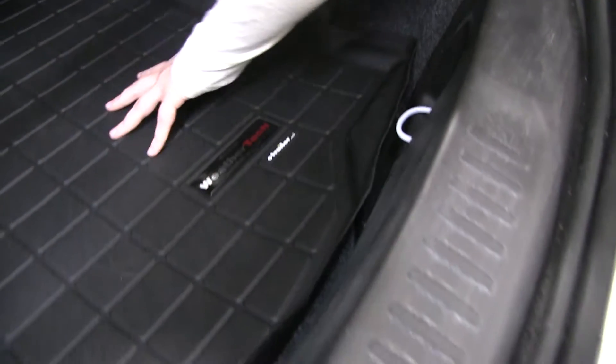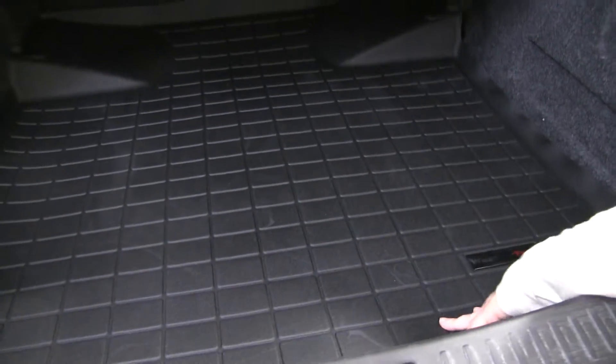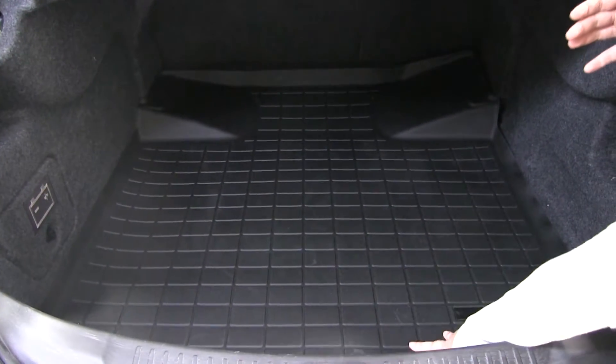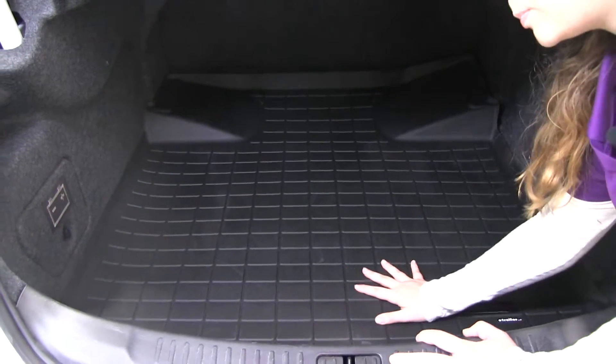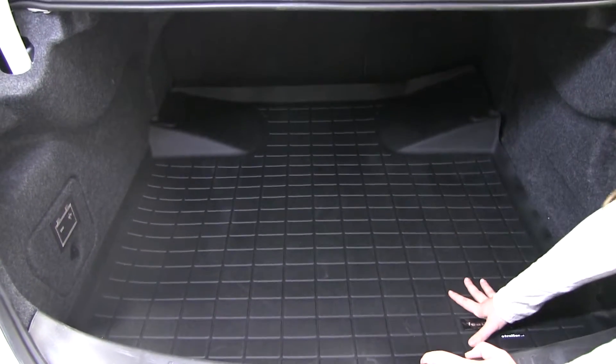We've also got these channels all along the cargo liner — that's going to keep that dirt and debris on the liner and in those channels instead of on the carpet of your cargo area. The bottom of the liner is also textured to prevent any of your cargo from sliding around or shifting whenever you're driving.